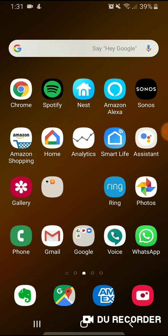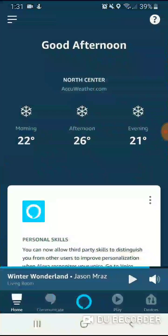First thing you're going to do is click on the Alexa app. You need to make sure that you've got your Ring Doorbell installed and set up on the Ring account, and that you have the Alexa app set up and installed.